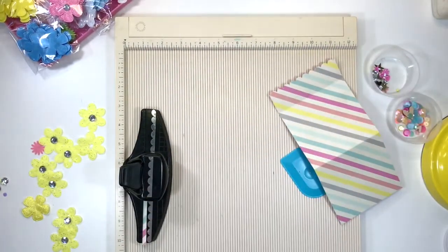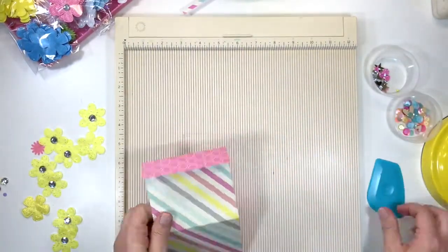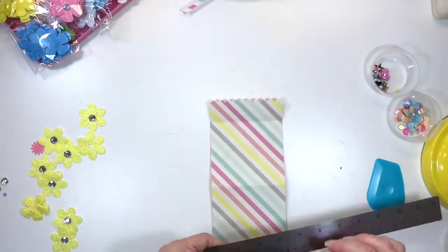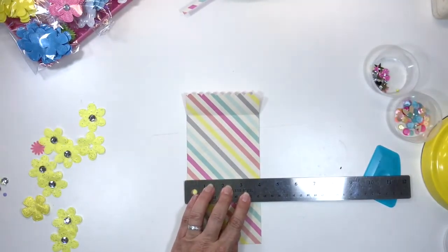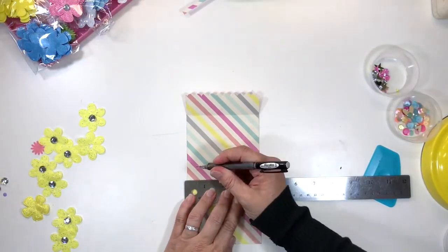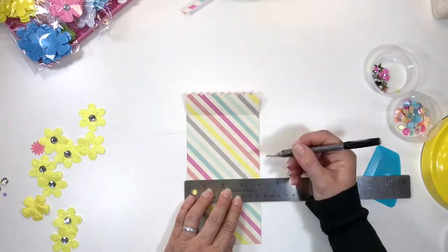Now that that's punched, we're going to fold the pot. You'll notice that because it's a double-sided paper, once the lip of the pot is folded over, it gives you a different pattern, which is a lot more interesting. Here you'll see I'm marking off the bottom of the pot, which we're going to trim away — it just gives the pot a more authentic shape. I marked in half an inch.